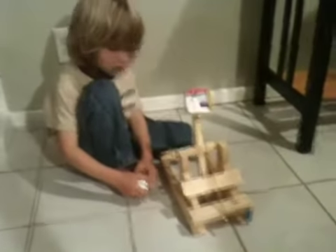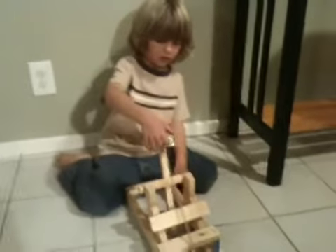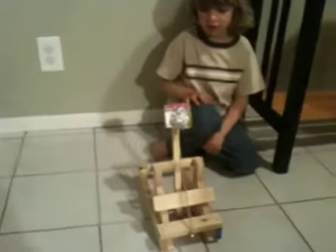We cut it. We had to cut all this stuff. We used a miter box. We even used our neighbor George's drill press. That was fun, huh? And we did it. We have ourselves a true siege weapon here from 400 B.C., I think.